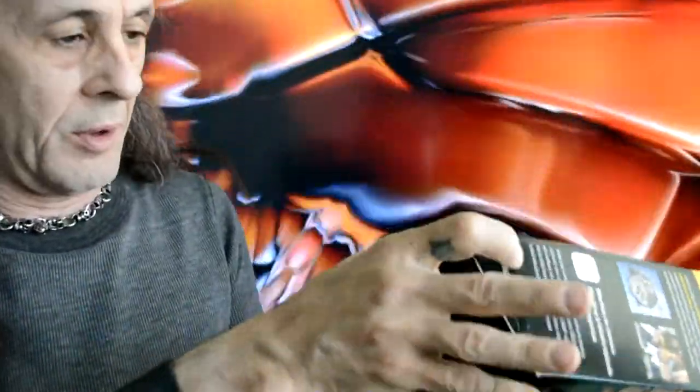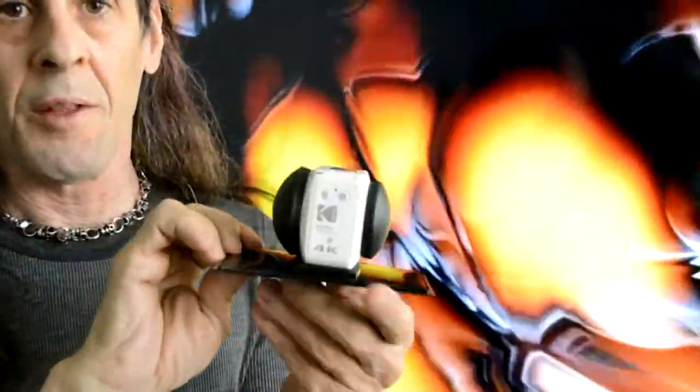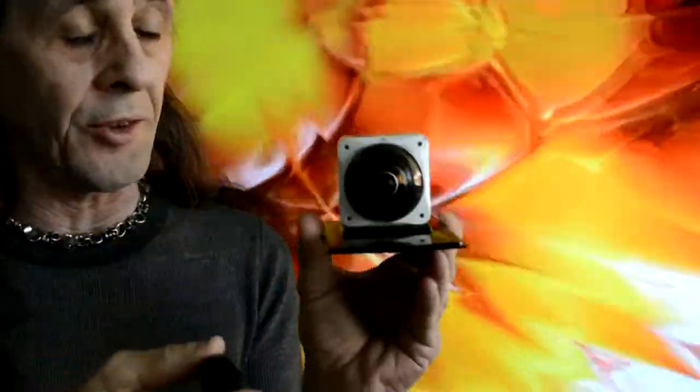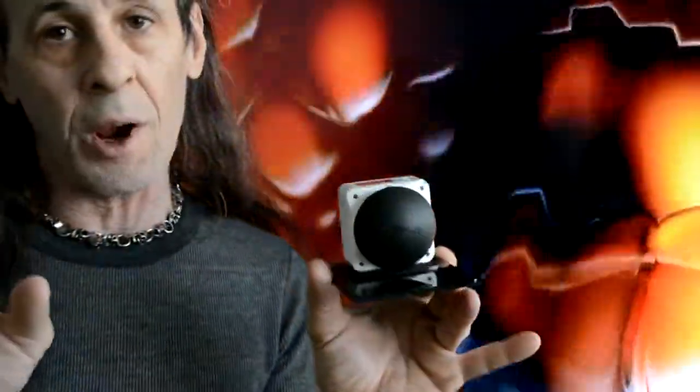We'll open this little box up. We have another box, but more importantly we have our Orbit. The Kodak PixPro Orbit 4K 360 — this thing's gorgeous. As you see, you have two sized lenses. A nice big one in the front that'll give you a 240-degree straightaway shot or a dome shot. And a nice little one in the back that's going to give you your VR picture in 4K.